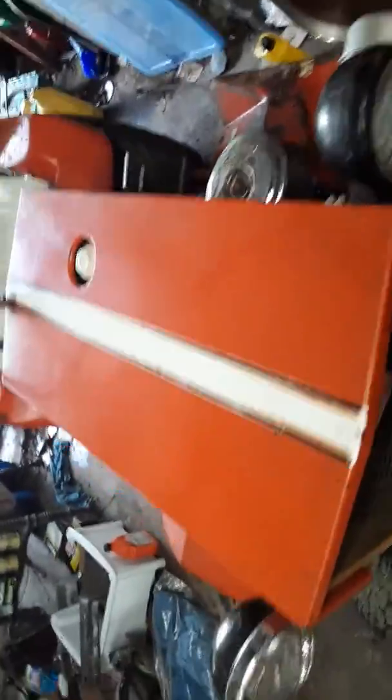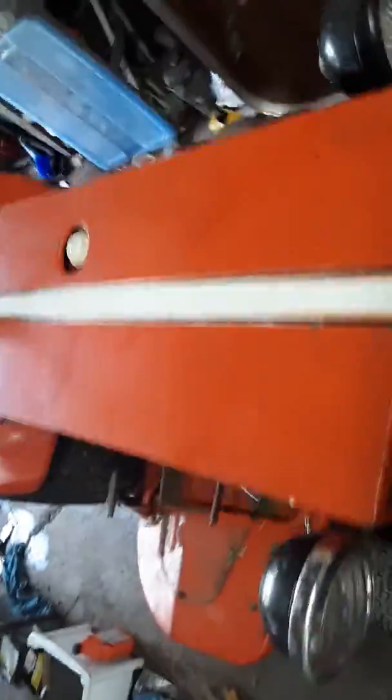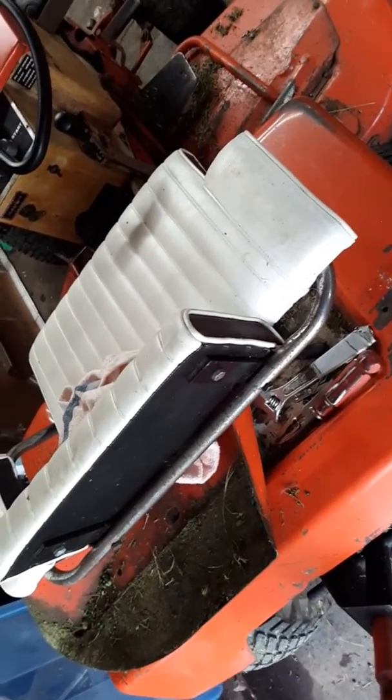The headlight — this one's chrome, this one's not. The non-chrome one came off the back over here; for some reason the wire didn't work. I don't know what I did with the old one.